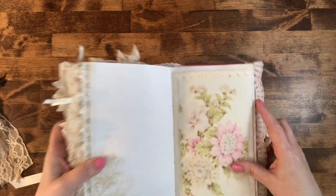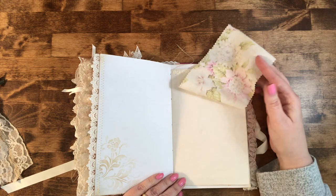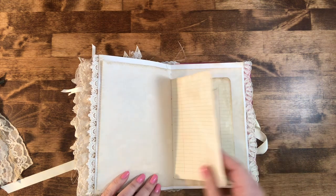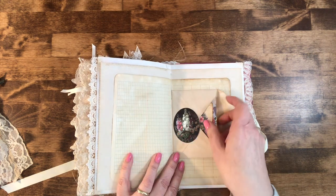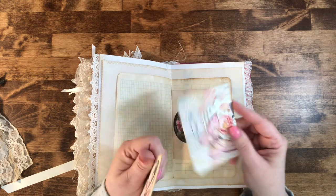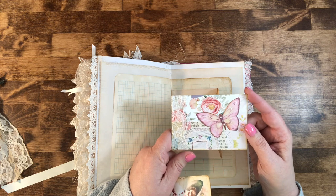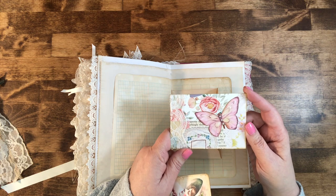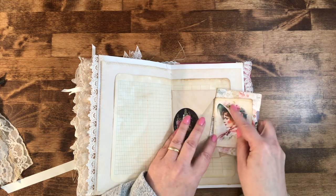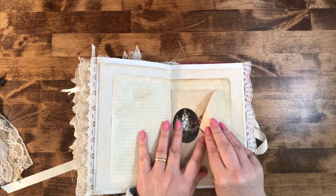I've had this fabric in my possession for a lot of years and I finally found a home for this piece — it's on tea-dyed paper. Another tea-dyed envelope, and in this one is part of the Etsy download I had. This card I made a long time ago and had in my stash — finally found a home for it. It's a collage of all kinds of different things with little pearls on the butterfly. You are welcome to take out any of the tags and cards and put your own stuff in.